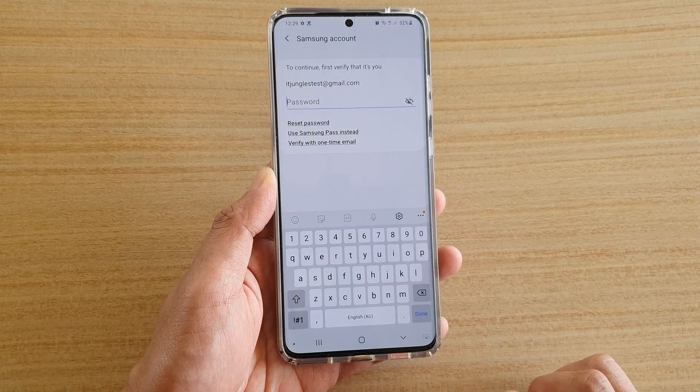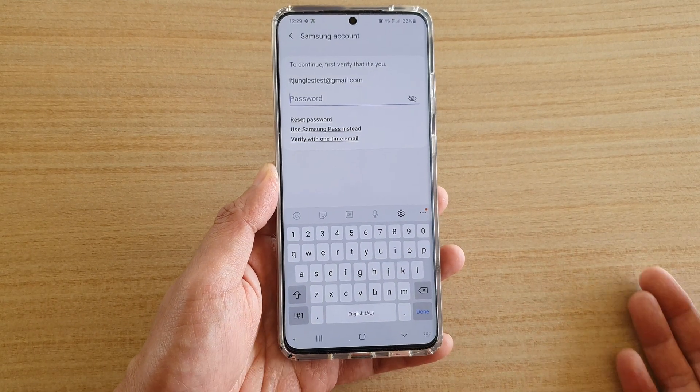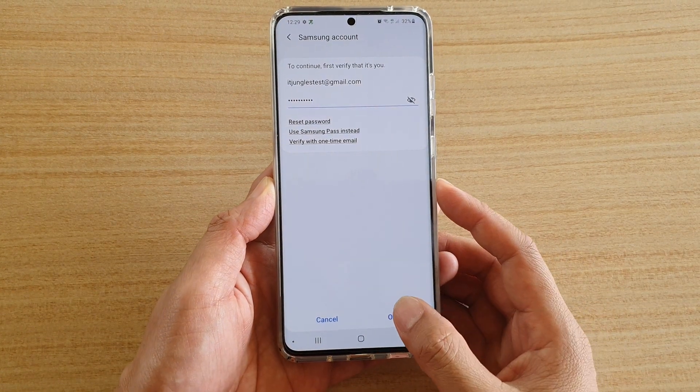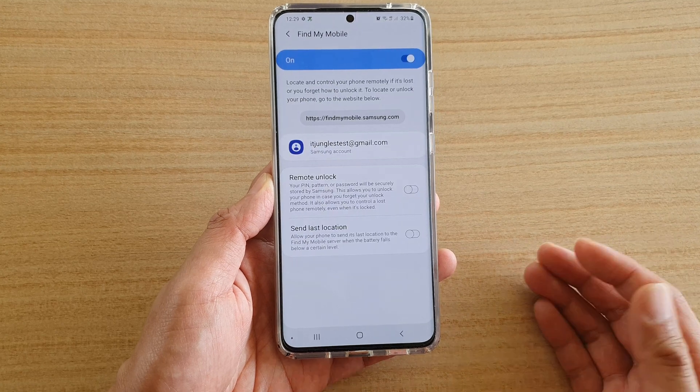If you want to switch it off, just tap on the button to switch it off. In order to switch it off, you need to put in your Samsung account password. After putting in the password, tap on the OK button. And that will allow you to turn off your remote unlock.